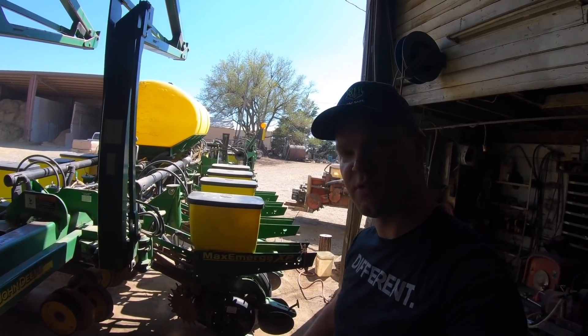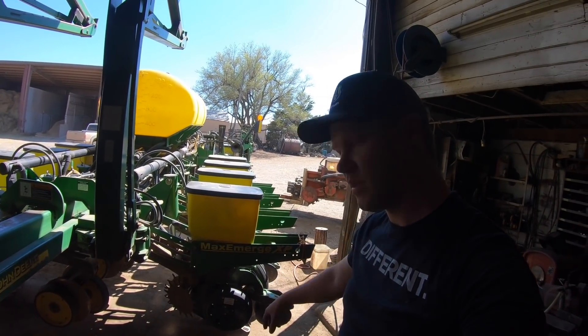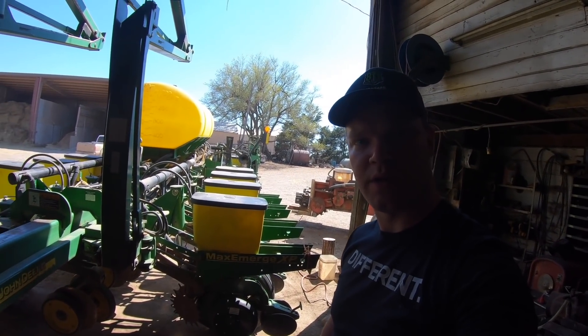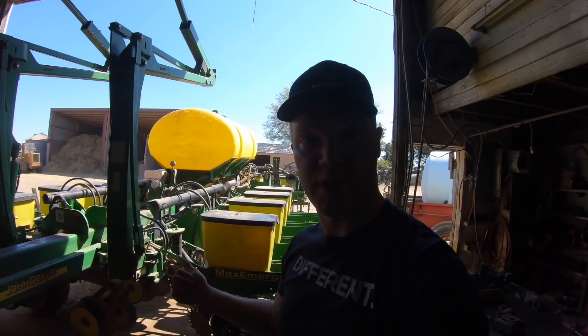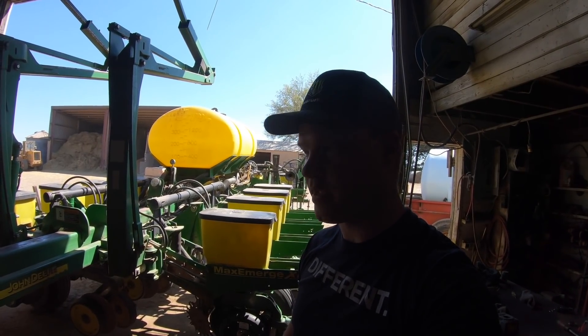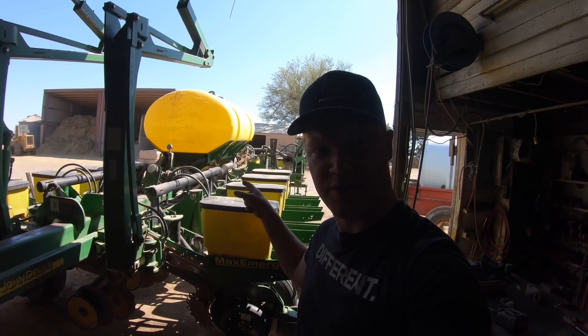Yesterday you saw us do some replacements down below on the planter. Today we're going to get the monitors put in the cab and we're going to get the planter greased and ready to go for planting next week. I'm going to go ahead and get started with the greasing.